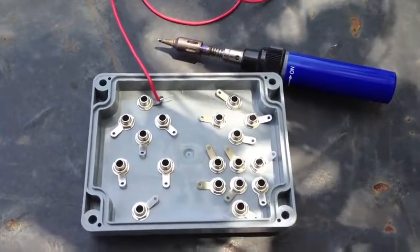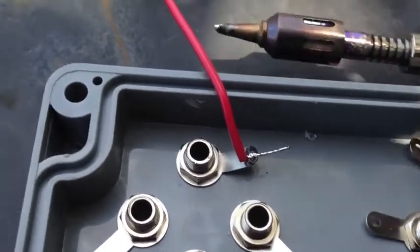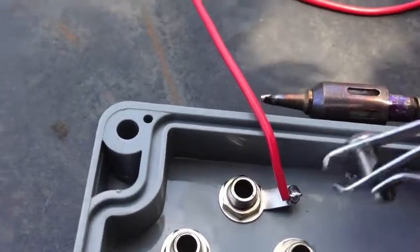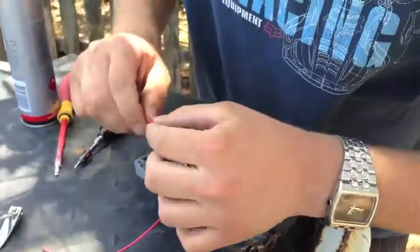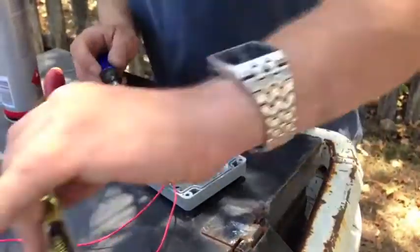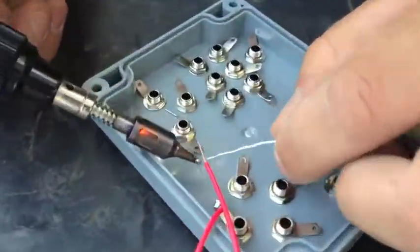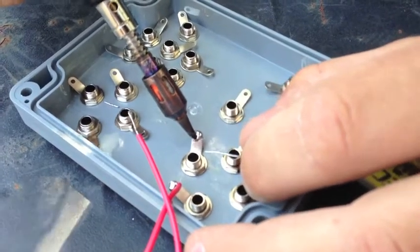Using a soldering iron, connect a wire to each one of the banana plug terminals, and trim off any excess.